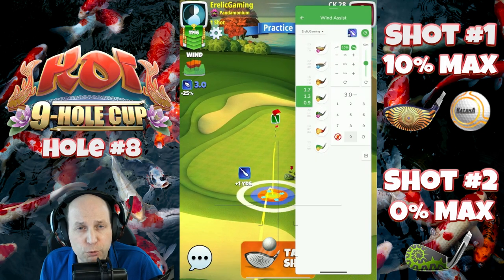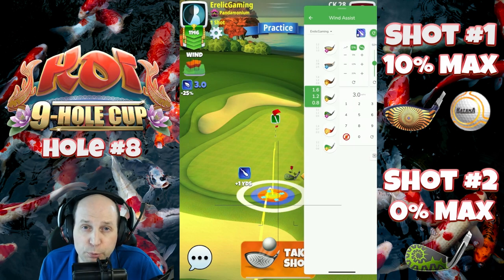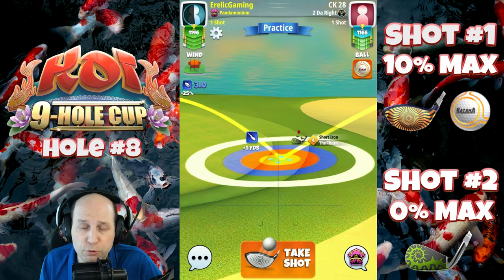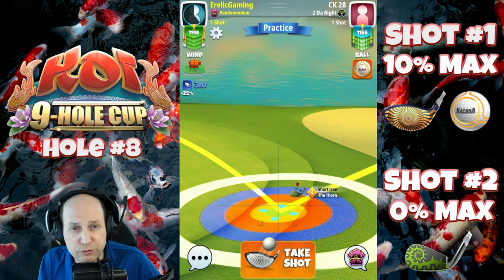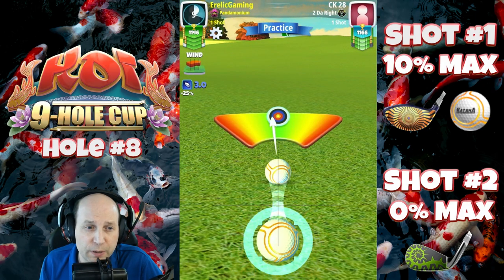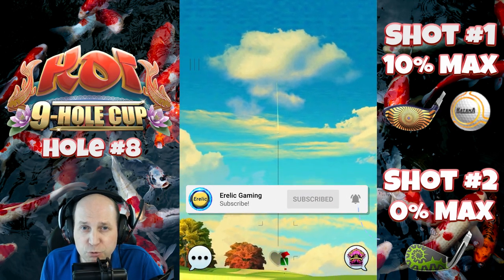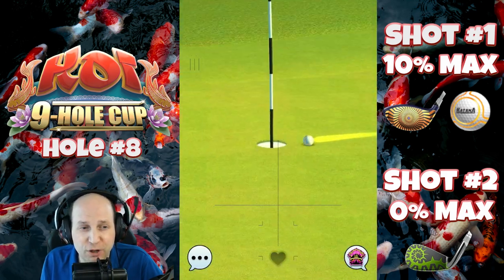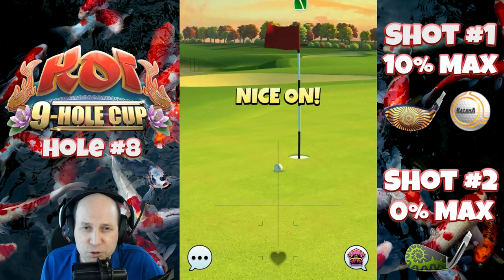Lots of long par fours on this course, as always, traditionally. I think that's really going to be the make or break for most players in this tournament. There are certainly opportunities in the par threes, fours, and fives. The par threes are quite difficult, so the par threes and fours is really where we're going to make our major scoring moves in the tournament. Hey, if you haven't subscribed yet to the channel, now would be a great time to do so, so that you don't miss out on any of my future Golf Clash content. Baby, we're going to save the good ones for the tournament. I'll see you on hole number nine.